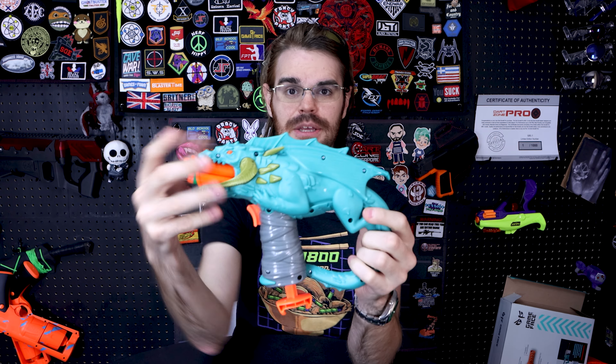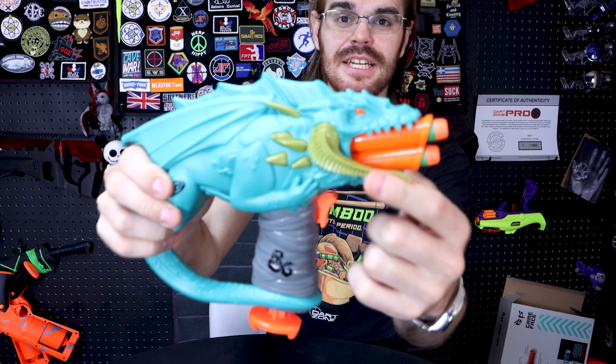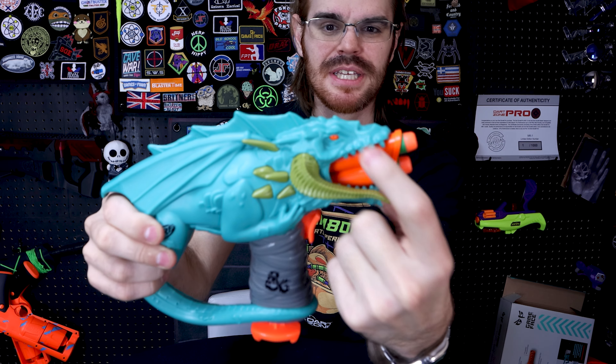Maybe a longtime Dungeons and Dragons nerd would be like, 'this is an impractical Nerf blaster.' All the same, lots of deco, and because of how the deco is done, even though there isn't necessarily paint on this side, the molding and sculptural elements give you good color breaks and transitions on the other side. The eye being the same hot orange as the barrel material is actually pretty sharp.